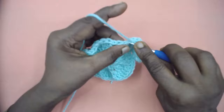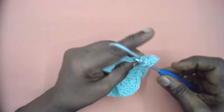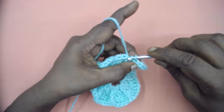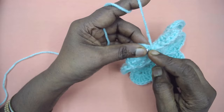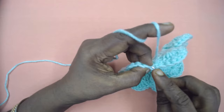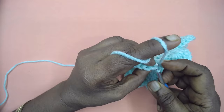Continue counting: 3, 4, 5, 6, 7, 8, and 9. Skip the next two DCs and slip stitch to the FPDC. Continue in this manner all around. At the end of the round, slip stitch to the FPDC, then slip stitch to the third chain of the first three chains, taking it under both loops.